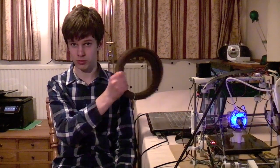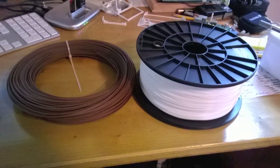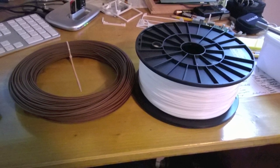Hi, I'm Patrick Taylor, and in this video I'm going to be reviewing some new filament I got. Unlike normal 3D printing filament, which is plastic — usually PLA or ABS — this is wood filament.